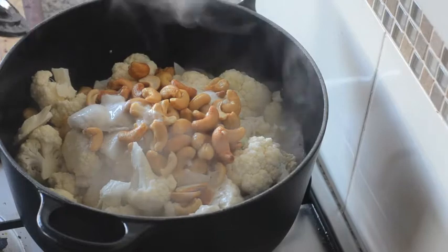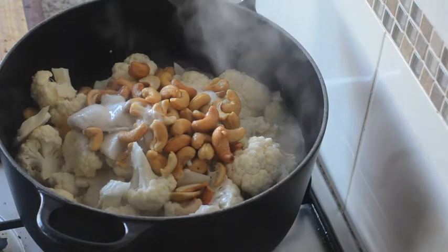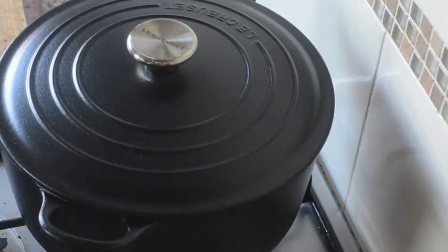The coconut milk has started to boil, so I'm going to turn the heat down to medium. I'll leave the lid on and simmer until the cauliflower is soft — that'll take about 20 minutes.